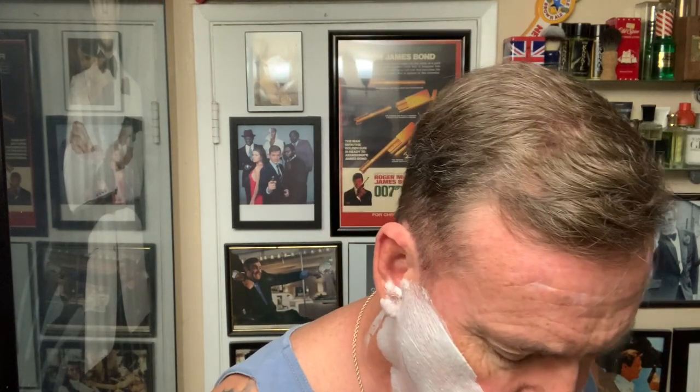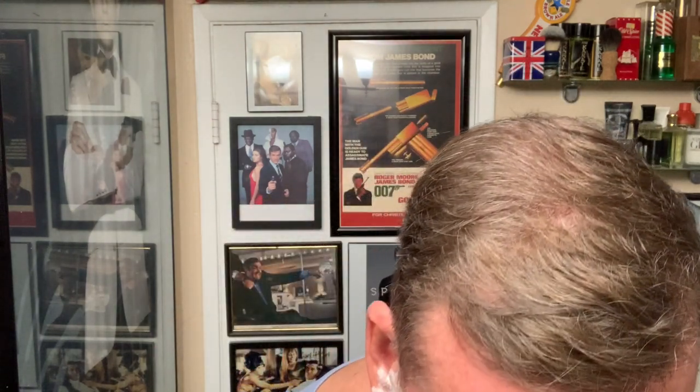I will be doing a giveaway soon. I'll give away the extra Ken Surge brush — it's not much, but I don't need two of them and it would be nice to give it away to one of you. So that contest will be coming up shortly, similar to the usual ones I do.